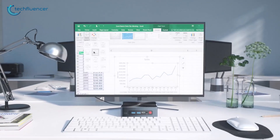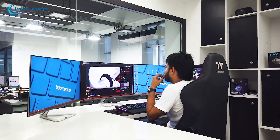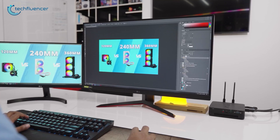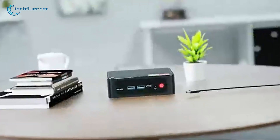When it comes to portable computing, mini PCs are one of the best devices that you can rely on. They pack a reasonable amount of computing power within a smaller form factor even compared to a laptop, making it ideal for office space, work-from-home setup, or any space-constrained environment.